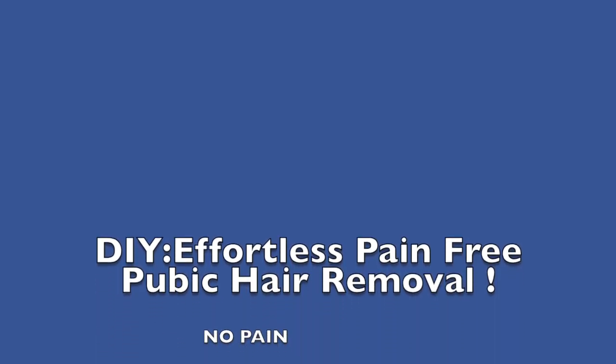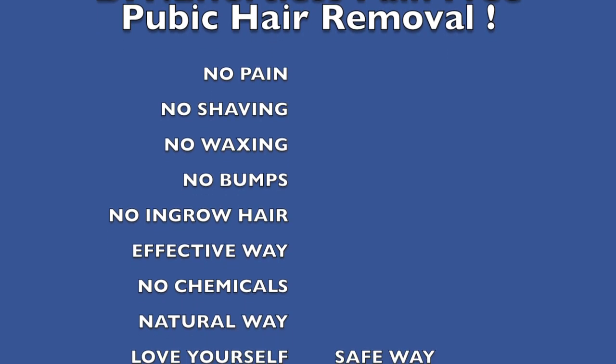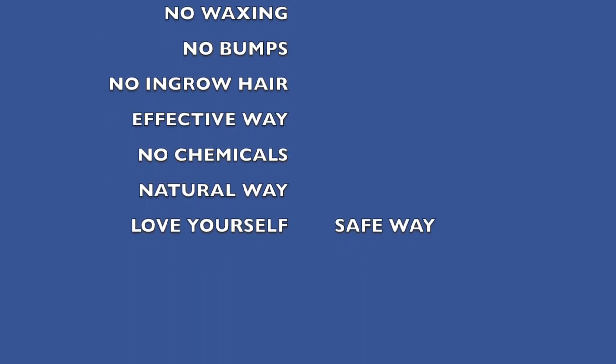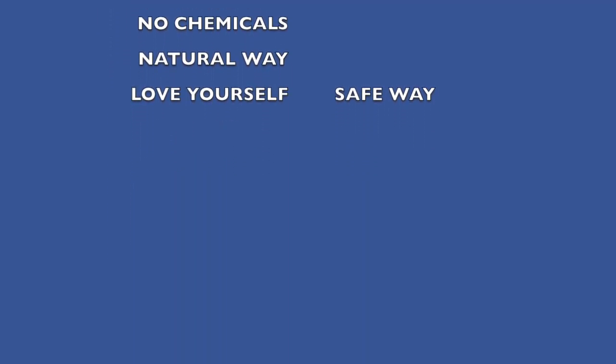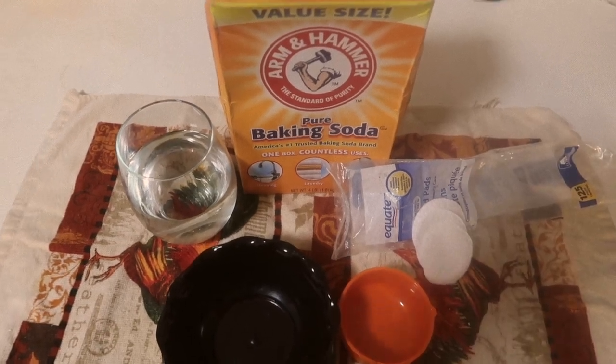Hello guys, welcome back to my channel. If you're new, it's your girl Laruta here, thanks for tuning in. Today's video is about how to remove your pubic hair without shaving or wax.